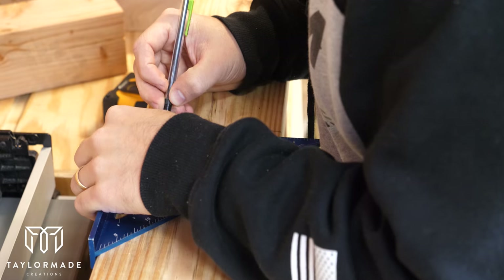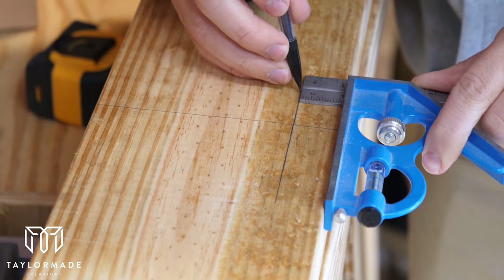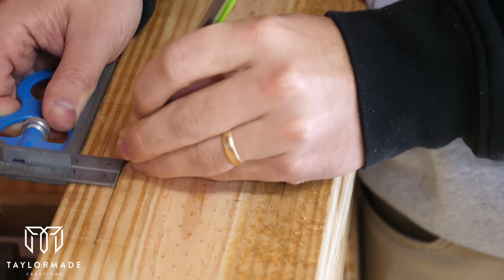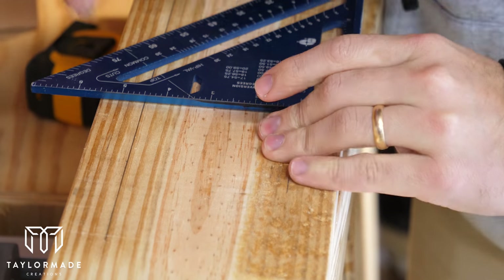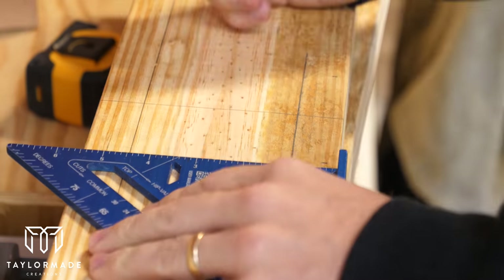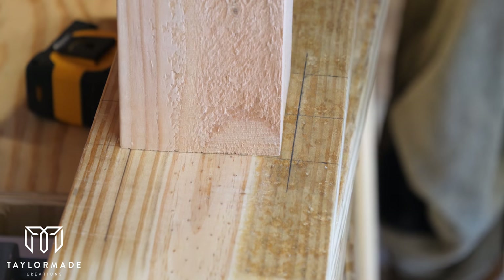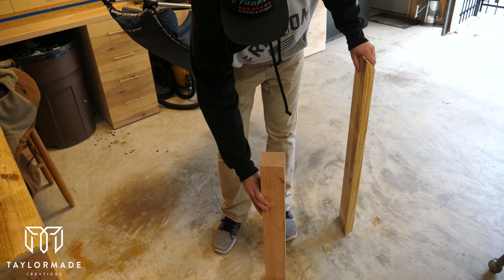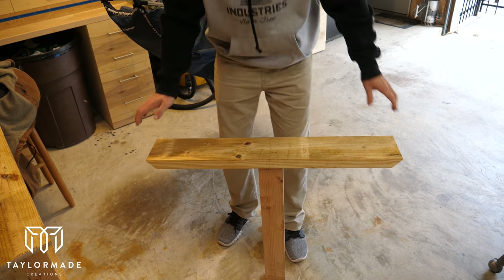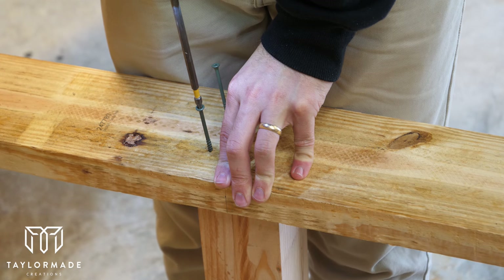Right here I'm marking the center of the 2x6 and then marking an inch from each edge in order to draw a three-and-a-half by three-and-a-half inch square in the very center of the 2x6, because that's where I'm going to put a 4x4 post to start putting the legs together. The easiest way to do this is to set the 4x4 post on the ground and then set the 2x6 on top, putting the 4x4 into that square I drew.